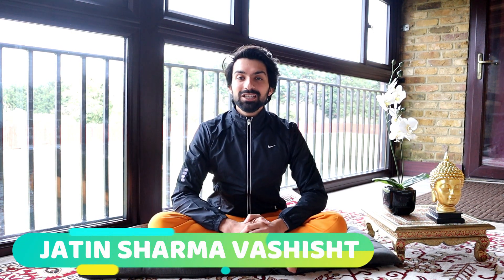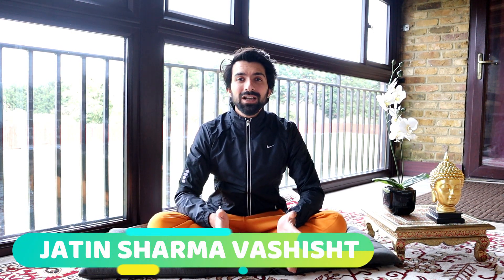Hi everyone, this is Jati Shama with Shish Lahak. I've already shown you before 12 easy steps of sun salutation. Now I'm going to show you a different form of sun salutation, which is also called seated sun salutation. You would be surprised to know that it takes only a minute from your busy schedule to practice this asana. So let's not waste time — practice this asana with me.